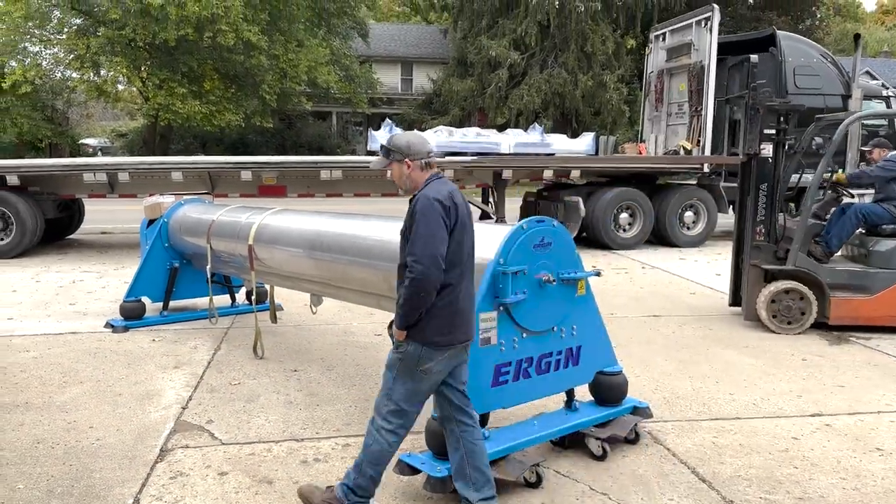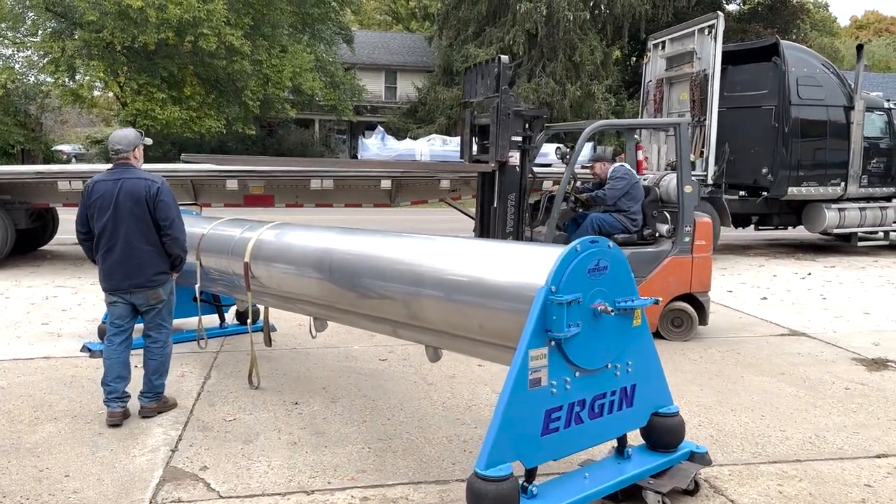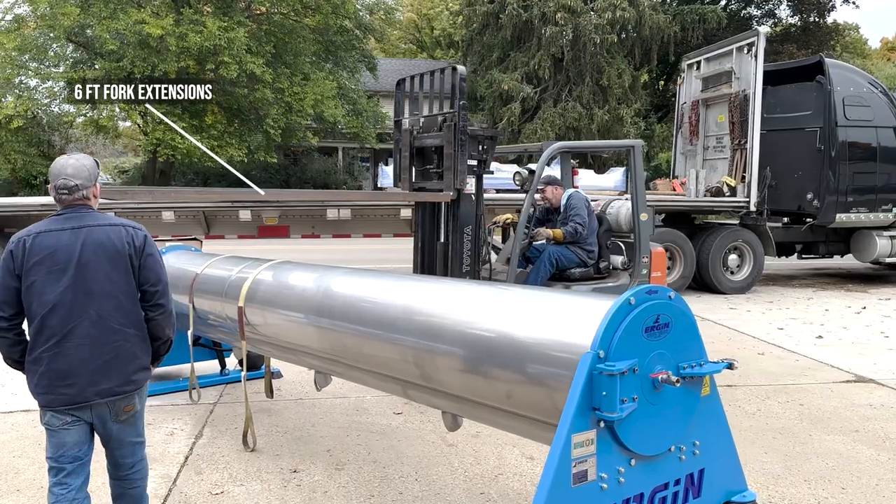Today we're going to load a 14-foot Ergon standard centrifuge. We need a fork truck with a pair of six-foot extensions.